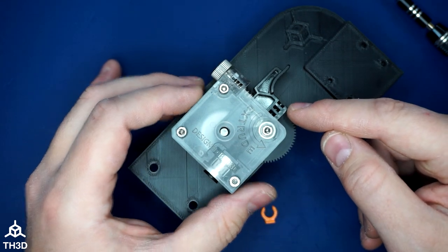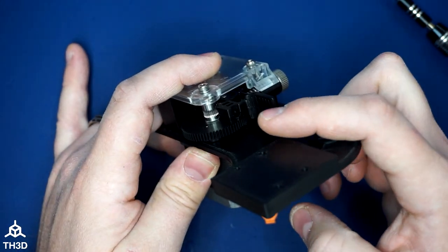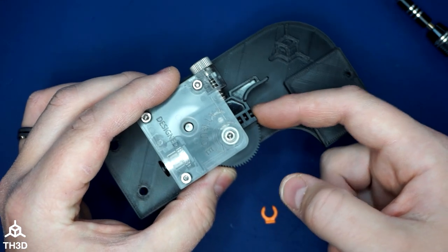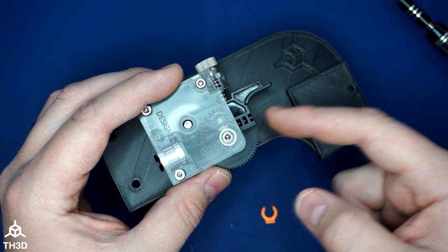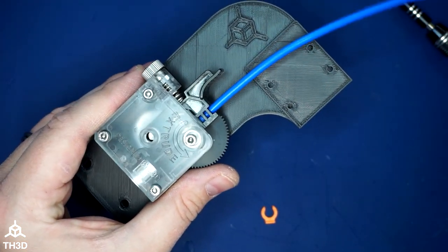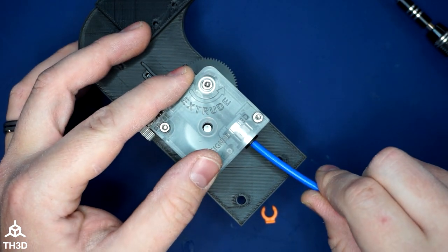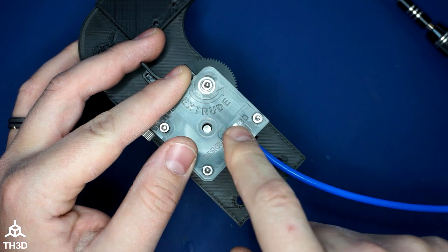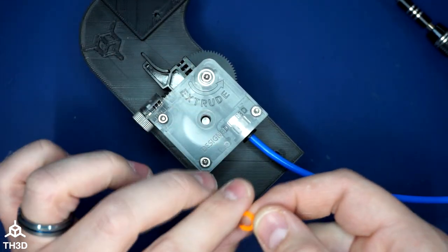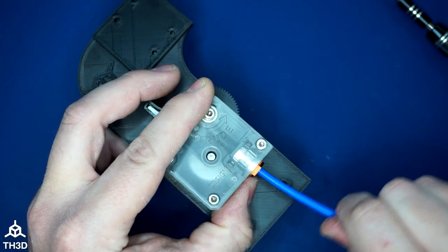The last thing is the PTFE tube included in the kit. If you're feeding filament directly into this extruder without a filament sensor, I'd recommend putting a piece of PTFE into the arm here — this hole accepts standard 4mm PTFE tubing. Make sure the tube goes all the way up into the extruder until it stops, as it will go up into the black guide piece we installed. Once installed, take the included clip and put it between the plastic piece and the brass piece on the fitting to lock the tubing in.